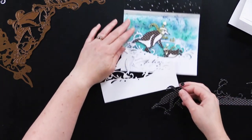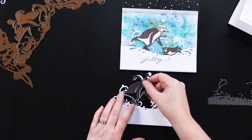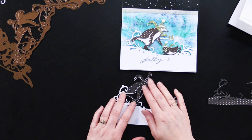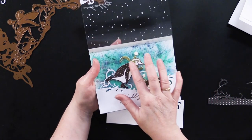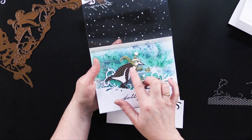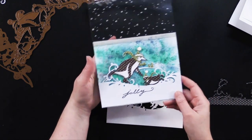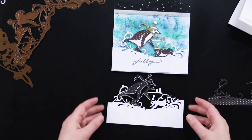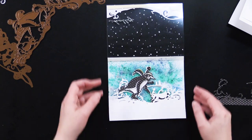Then she did the same and cut it out in green as well. She glued that right over the top of the white one. Then she did the same with a nice moss green and cut out just the scarf, the hat, and the trees. Very simple to do, and then she foam taped this piece right here over that wonderful background that she created.